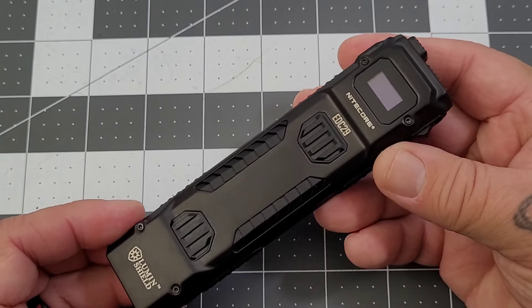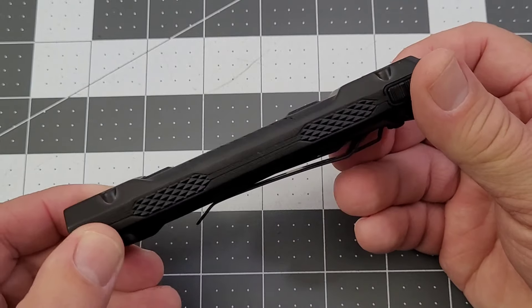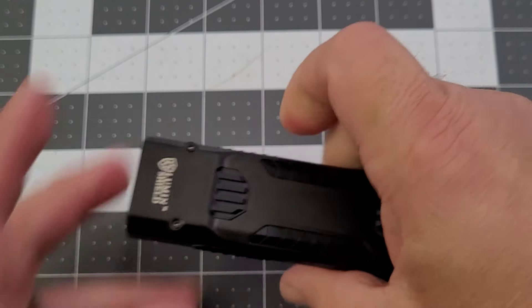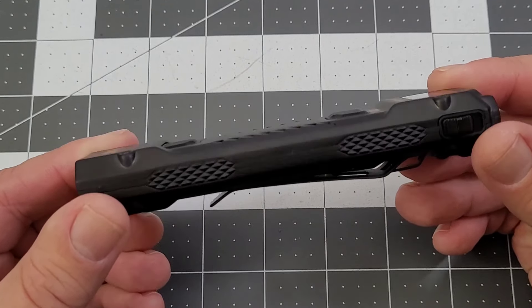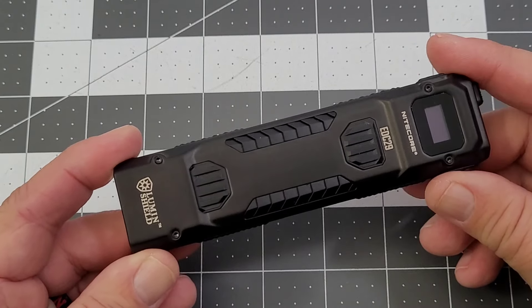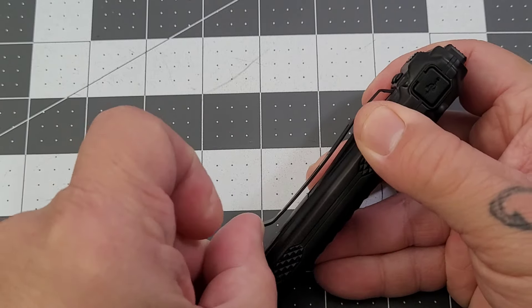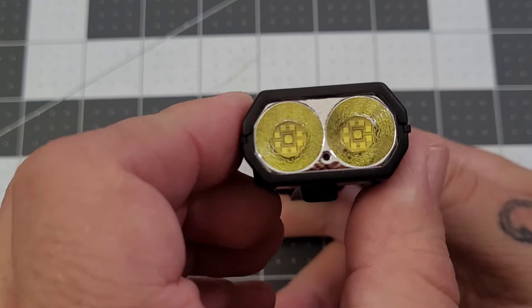There are definitely some differences and improvements. You can get a quick picture of it - some different texturing going on on the EDC 29, hopefully to improve your grip. You've got different spots on the side to help with grip. It's a stainless steel, titanium-coated stainless steel body. You still have the non-replaceable battery, USB-C chargeable, 2500 milliamp hour battery inside. I know that can be a detractor for some. You have the lumen shield technology and a slim line pocket clip - it's a very stout pocket clip.